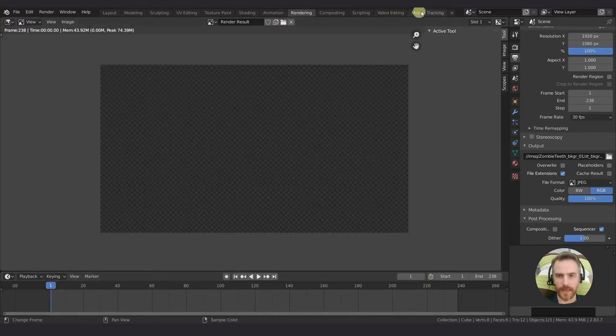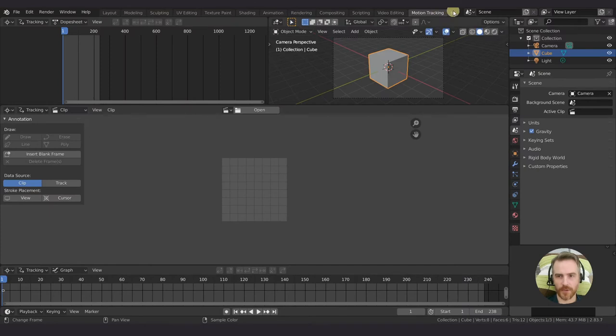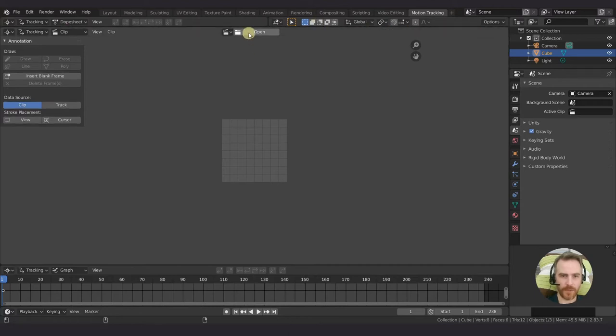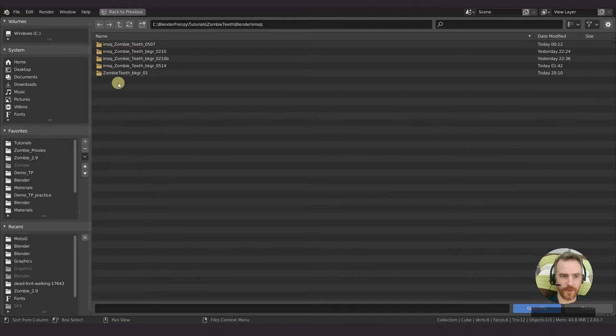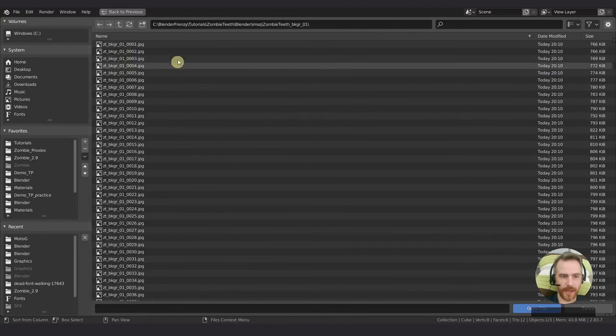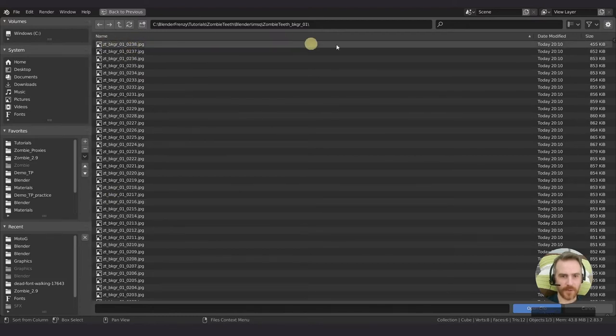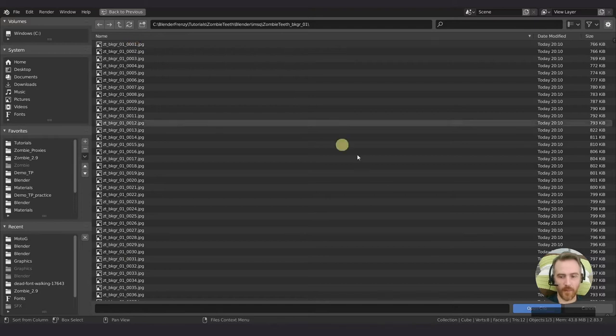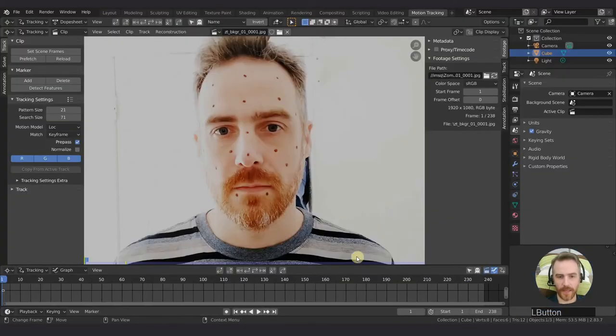Now let's go to motion tracking. If you don't have a motion tracking workspace, just go to the plus, add workspace, VFX, and motion tracking. You should see something similar to this. What we want to do is open our clip - just navigate to your image sequence folder, zombie teeth background. Make sure you have it sorted by name, otherwise it's going to be out of order. Press A, select all of them, and open clip.